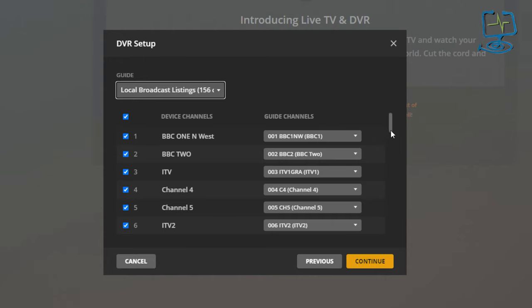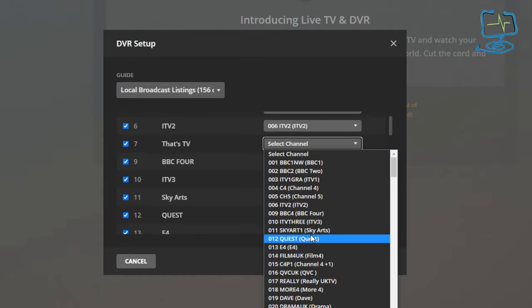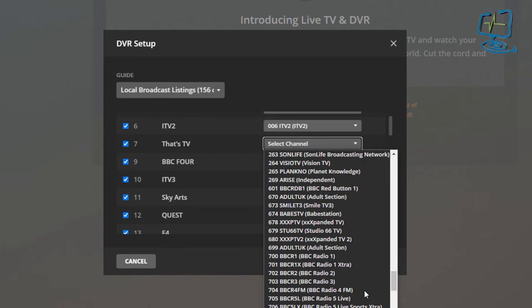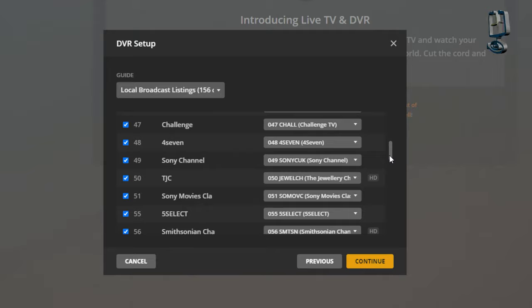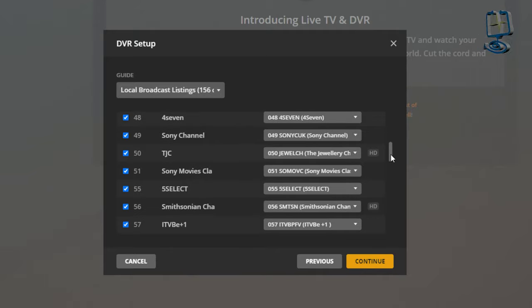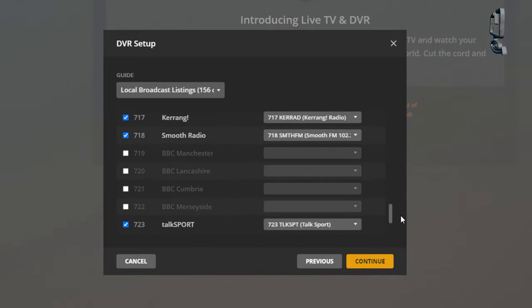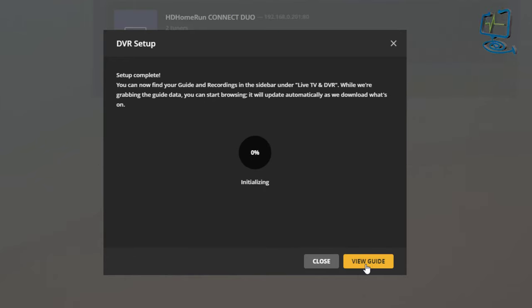In the DVR setup section, if any channels are mislabeled on the right you can tell it to pick a different channel. For example, number seven wasn't ticked — if you wanted to highlight it, you could tick that and pick which channel you want it to be. You can scroll all the way through the list to make sure you've got the HD channels and everything you need, then just click continue.